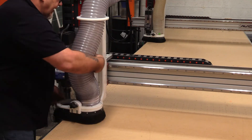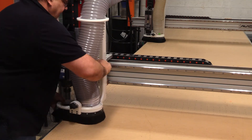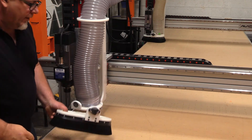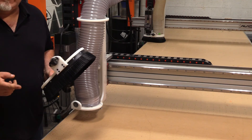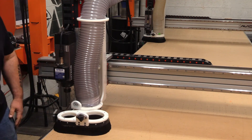Now I can adjust the height simply by reaching back here and moving it up and down to the place I need it, then locking it down. It's that simple. One thing I will mention: this is a 150-pound mag switch — it is not included in this kit. You'll have to order that separately and I'll add a link below where you can get it. So that's it guys — super simple to install.